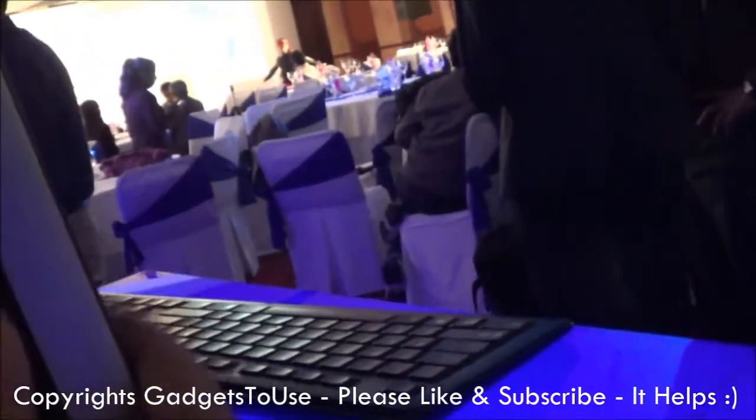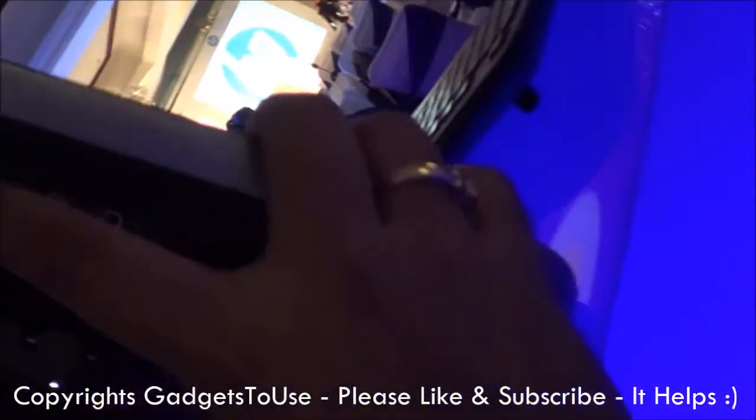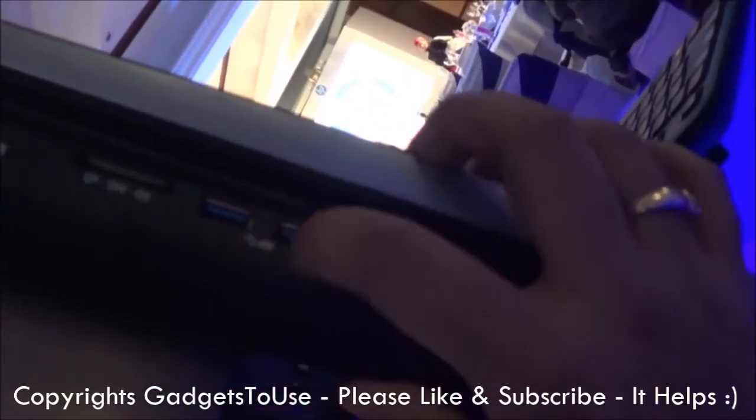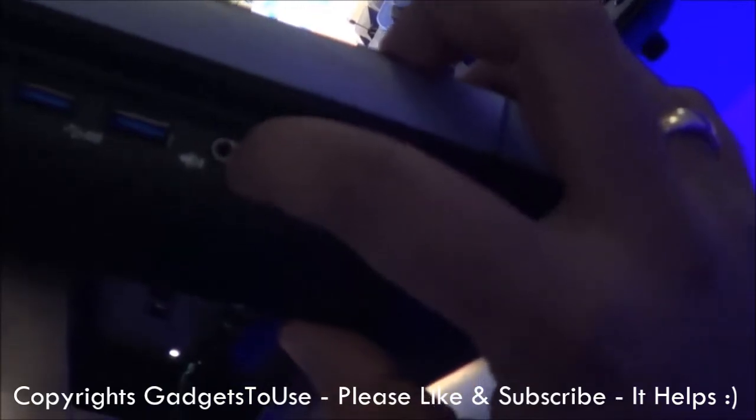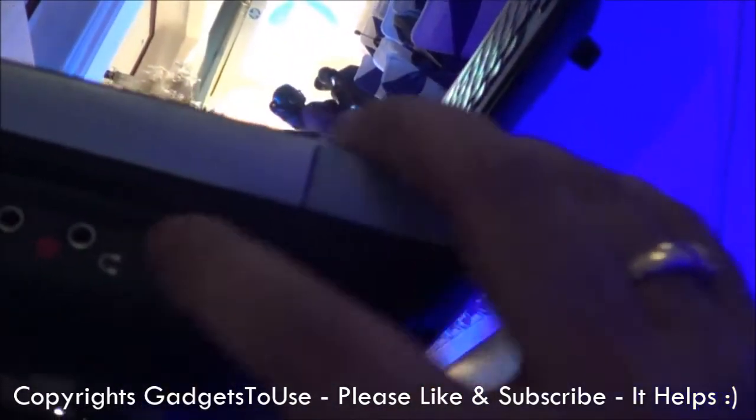If we take a look at this side, here we have some other ports. This is the micro SD card slot. These are the two USB 3.0 ports. Here you have the headphone jack and the mic jack as well.